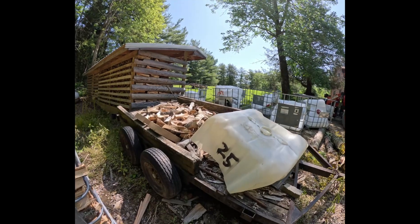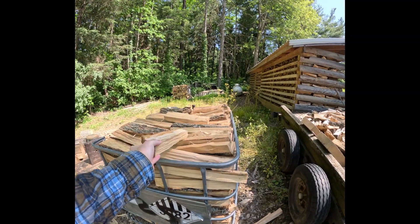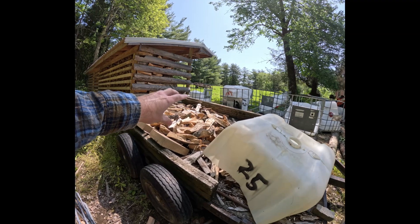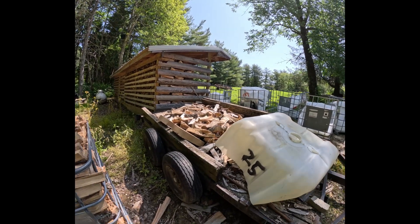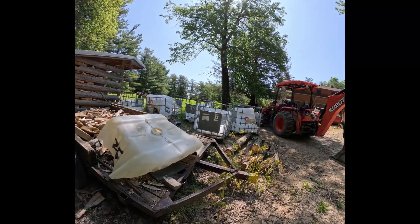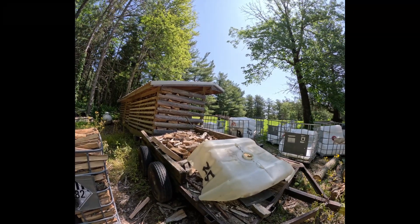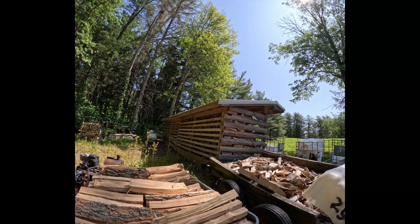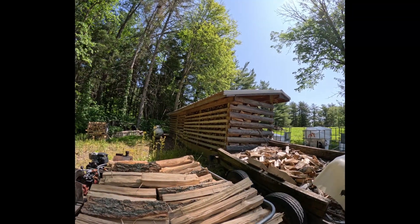Right now I just have some scrap pieces from when I've been splitting bag firewood — the knots and different ends that didn't work out well for bag firewood. I've been just chucking them up there, so I'll just add to that pile. Then I'll probably end up moving some of these totes back behind so I can drag the trailer forward, back it up, and start stacking in bay three. If one bay gets us about a winter, it'll be about three years before we're back around to that one, so it'll have plenty of time to dry out and be ready to burn.